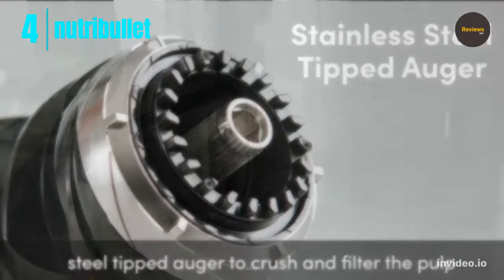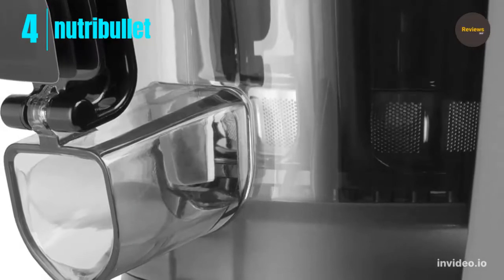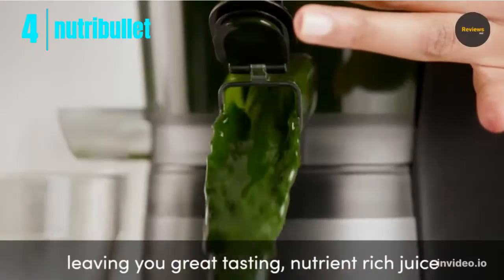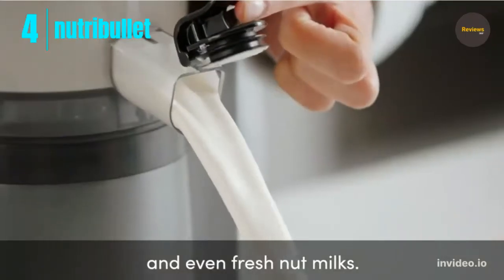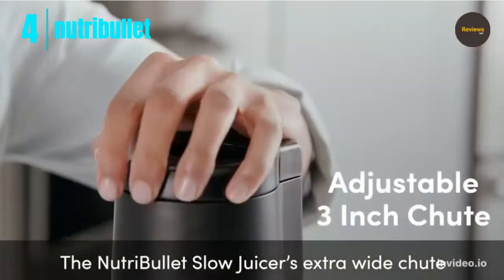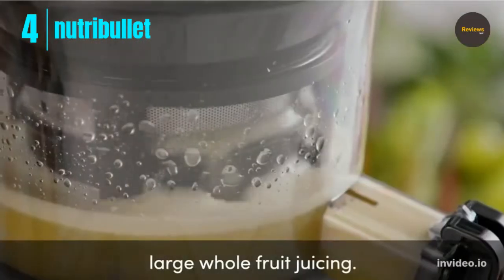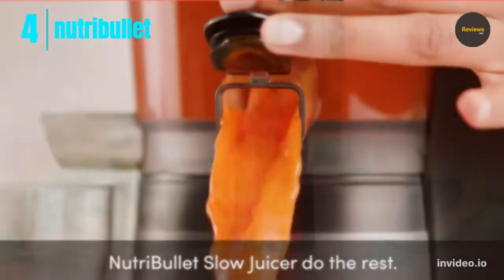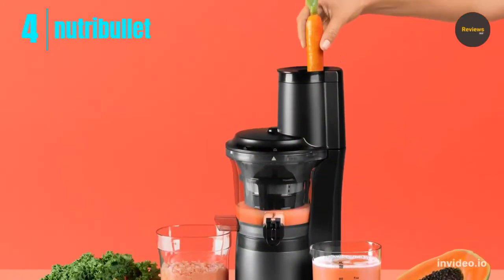The Nutribullet Slow Juicer comes with: one 150-watt motor base, two juice bowl with no-drip spout, three grinding assembly, four 24-ounce juice container, five pulp container, six screen cleaning brush, and seven user and recipe guide. Built to last, this juicer is made from durable plastic with a stainless steel-tipped auger and stainless steel sieve. Clean all parts with warm soapy water — all parts except the pusher and auger are dishwasher safe. Wipe the motor base clean with a damp cloth.